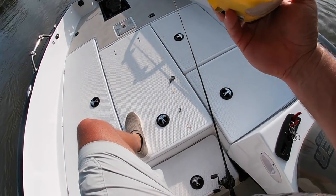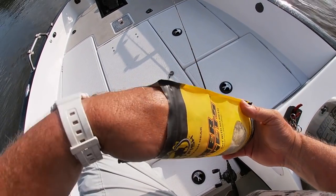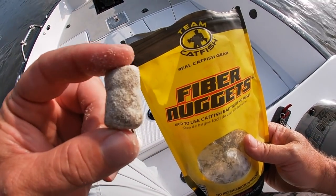Hey everybody, Jeff with Team Catfish. Today I'm out here in the new Charger VMAG on the Grand River, and I am getting ready to try to live scope another catfish with the Fiber Nuggets.